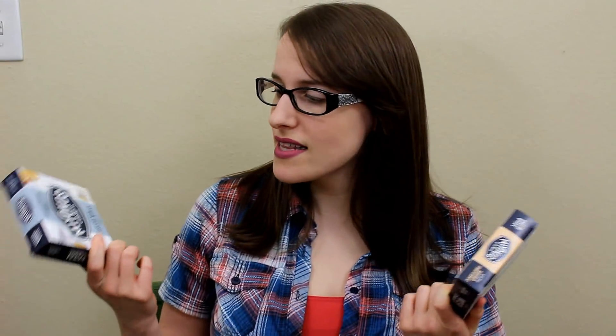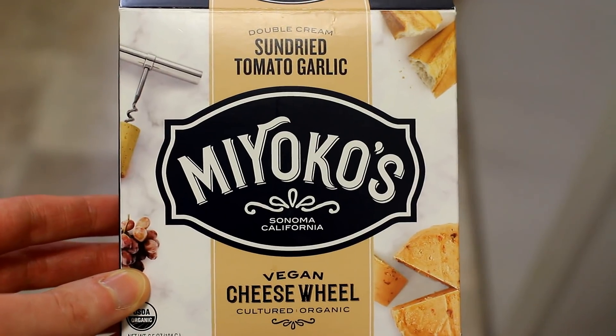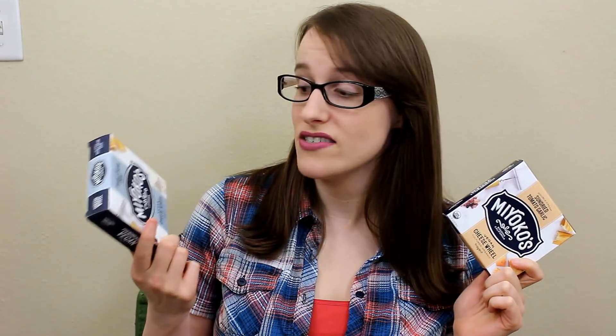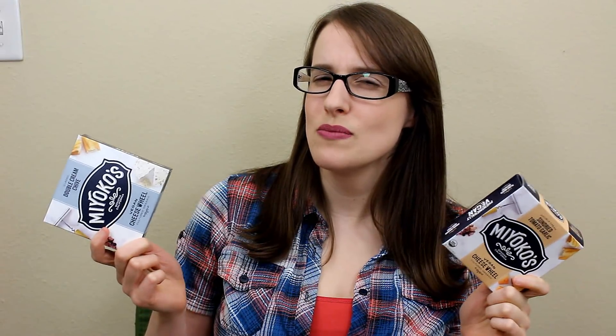Hey guys! So I might have tried these already, at least this one. I don't know about this one, but I might have tried these in that big Miyoko's video I did like two years ago. Miyoko's has updated their packaging, which I think is fantastic. I love this packaging so much — it's really fresh looking, but also really unique. They've just done a fantastic job. And I didn't go back to watch the video to see if I'd actually tried this. I really don't remember what I thought about it, so I want a new perspective and I don't want to influence myself.